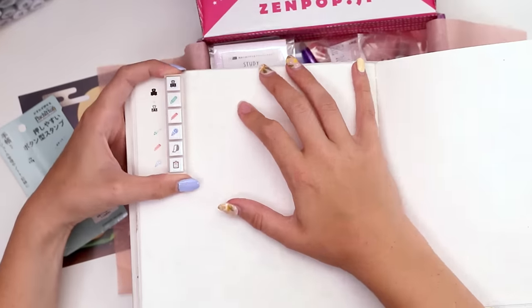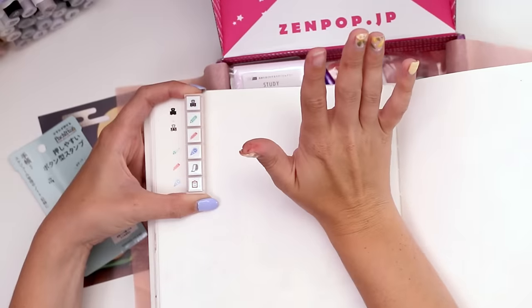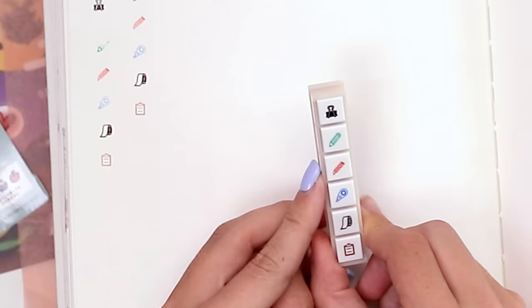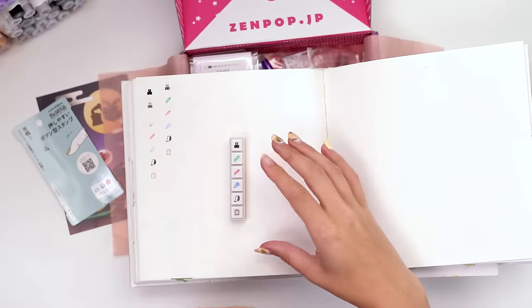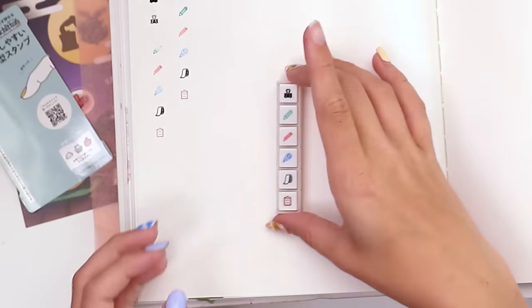Takes a little practice, I think. That felt like a good amount of pressure. You've got a binder clip, a pencil, one of these guys, tape dispenser, washi tape, and then a clipboard — how cute. Those are all things I use but I've never thought about drawing them or using a stamp of them, so we will see how handy that is.